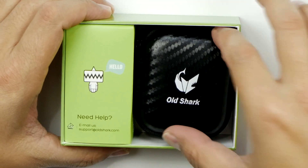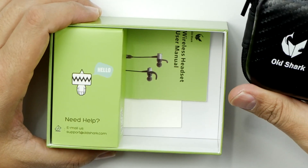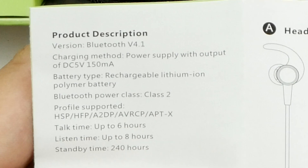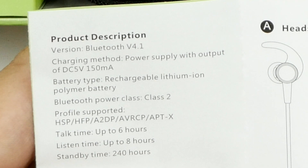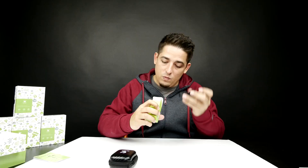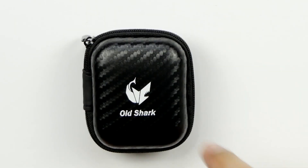The packaging is just like the last one — I love their packaging, they put a lot of thought into it. These ones are the magnetic ones: Bluetooth 4.1, talk time up to six hours, listening time up to eight hours, and standby time 240 hours. We've got a two-and-a-half foot USB to micro USB cable, and of course the awesome carbon fiber looking — it's not really carbon fiber but it's carbon fiber looking — carrying case.